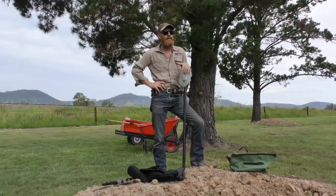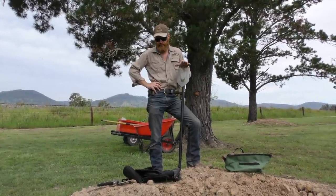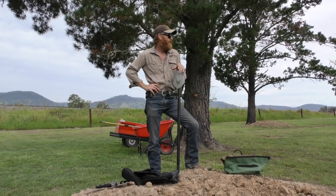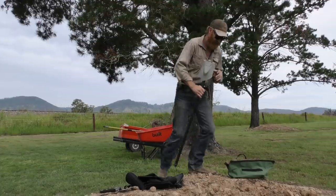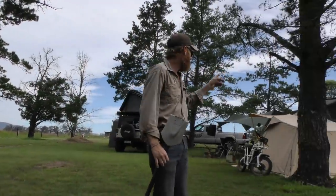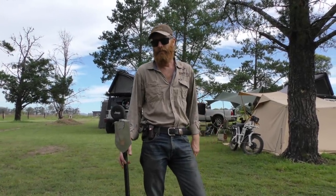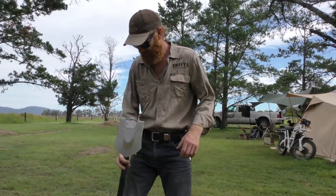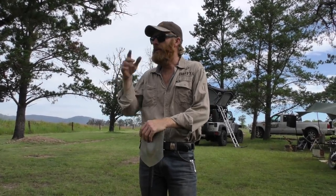G'day guys, Luke the Drifter here and we're out at our new block. We've got a little block of land just out of town, so it's actually a perfect spot to do some videos. We've been camping here the last few nights - you can see a little camp up the back here. We'll be able to do a few videos down here and it's reasonably quiet. We've been doing a lot of videos at the factory over the years but it's just so noisy there and we've got to tell half the boys to stop work so we can film. It's really nice here besides the odd train that comes past.